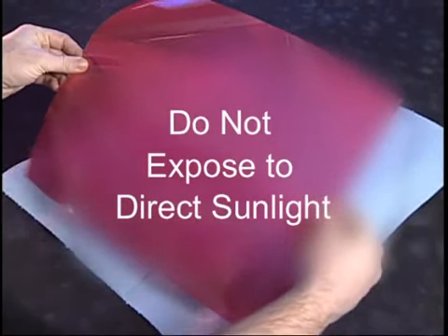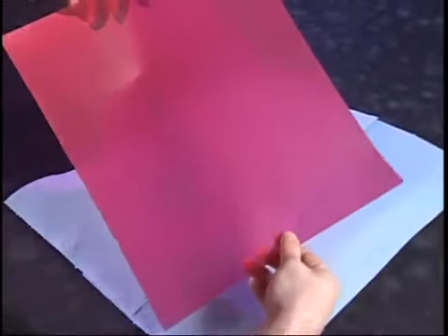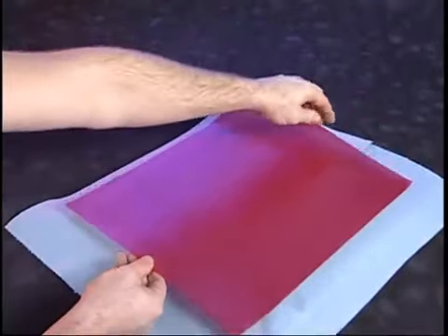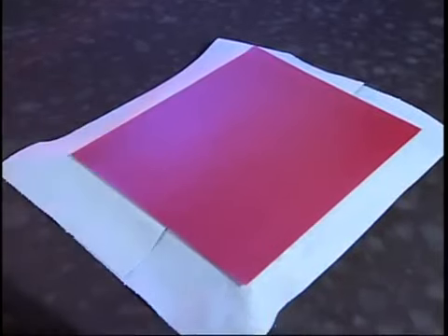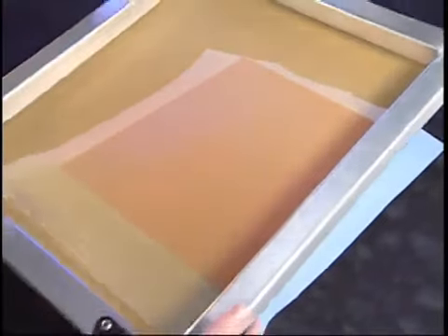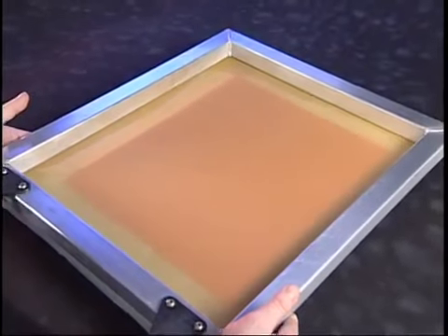Never expose the capillary film to direct sunlight, as this will ruin the film. Notice there are two sides to the film — one shiny and one dull. The dull side of the sheet is the emulsion side and must be placed facing up. Pick up a clean blank screen and place it directly on top of the film. The dull side, referred to as the print side, will be in contact with the film surface.